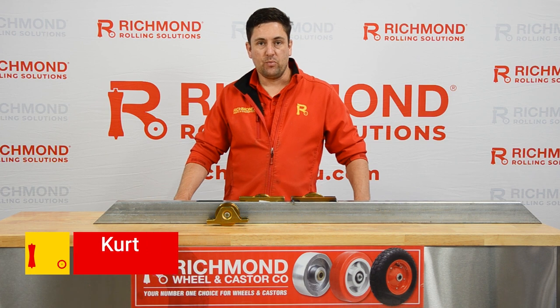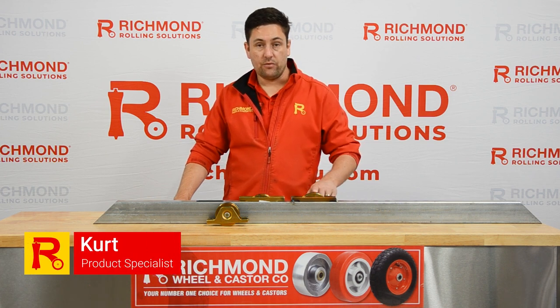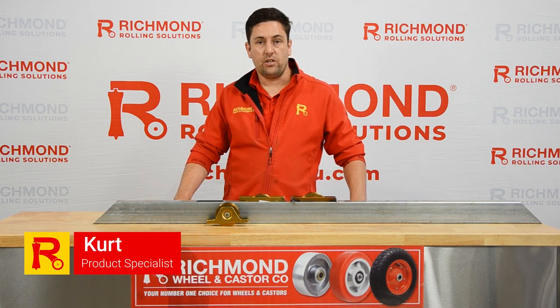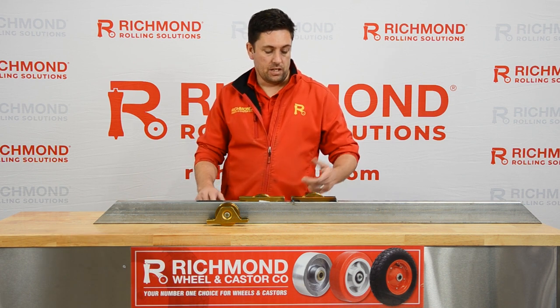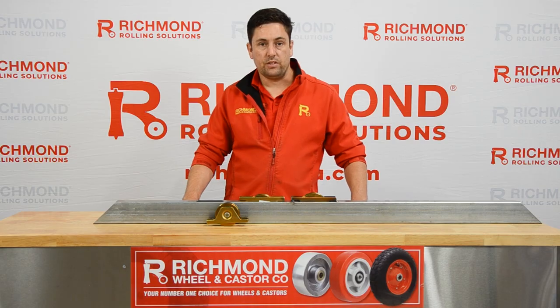Hi everyone, Kurt from Richmond Wheel & Castor. Today we're looking at our recessed track wheels. I'm going to show you how to install the track wheels, the cutout, and how to fix them into the track.